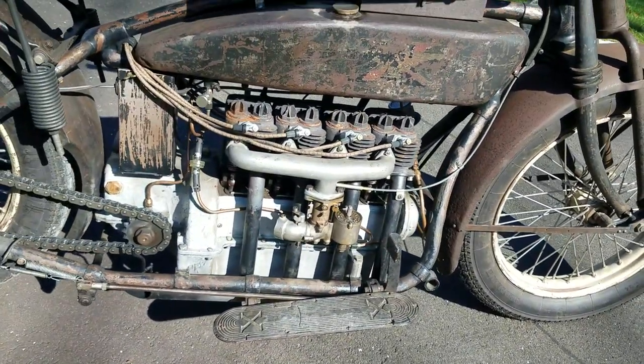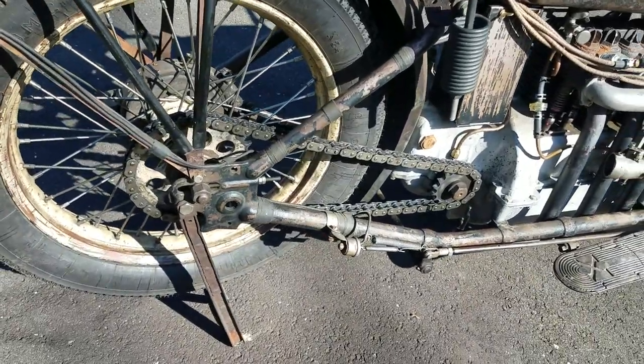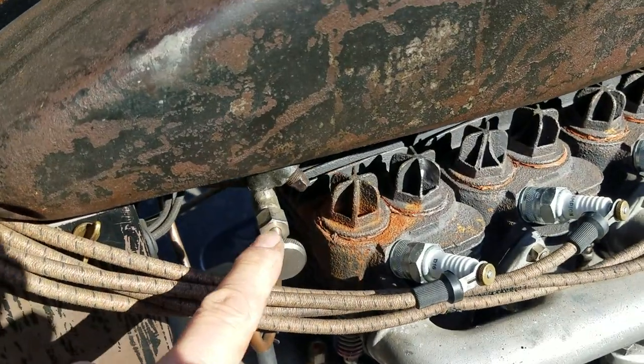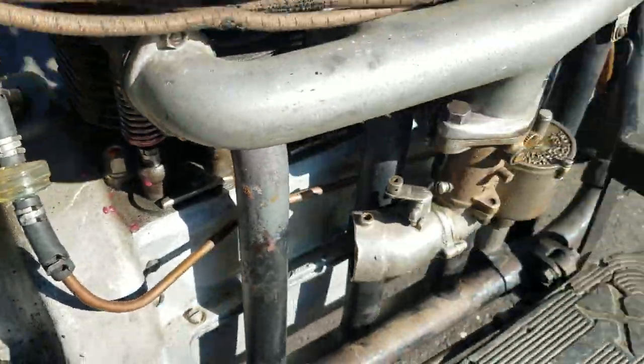Inline four-cylinder. There's a chain — I believe there is a chain guard but we don't have it, so we can't put that on. This is the fuel line — turn it off. We did put a modern filter in the fuel. Probably a good idea.